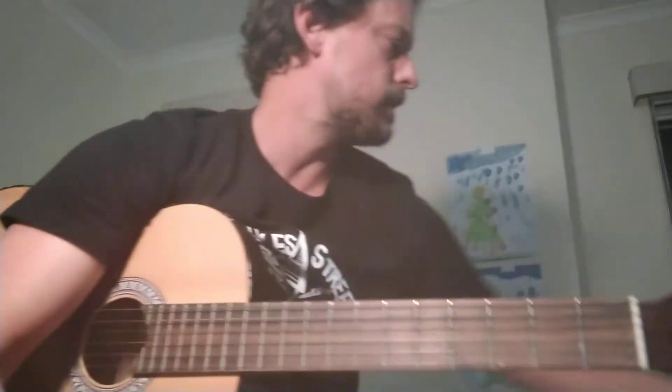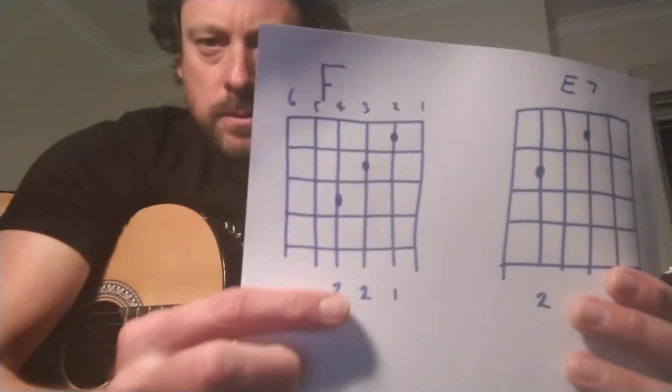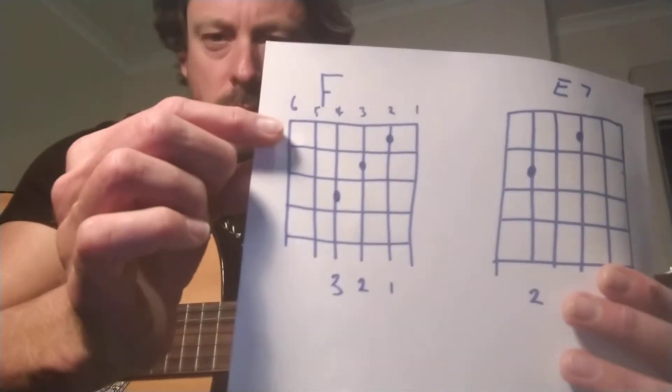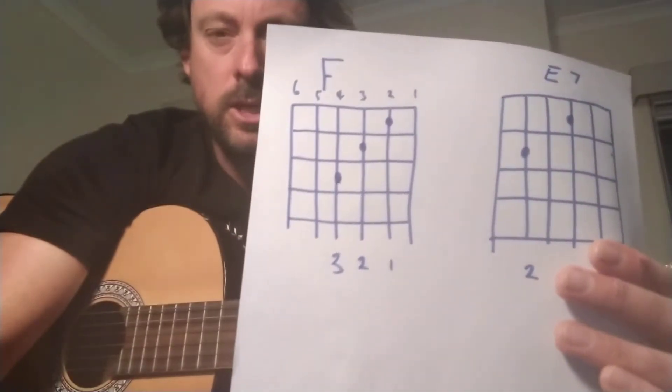The other chord you'll need to learn is F. In this particular version I'm teaching, I'm just going to show you this F. Finger 1 on string 2, fret 1, and so on — just up there. I'll show you that throughout.